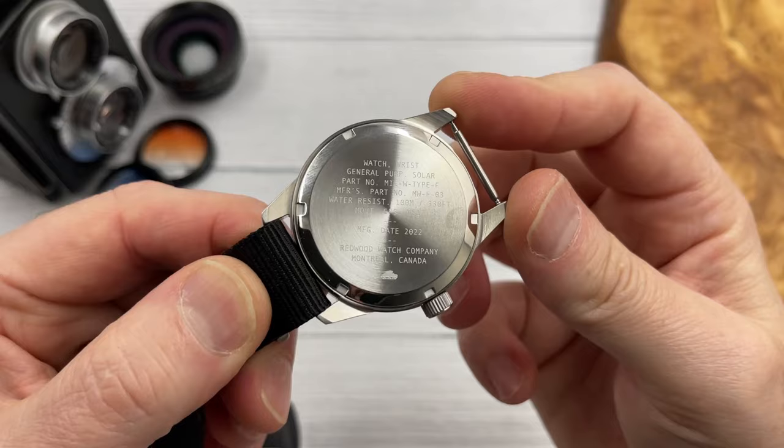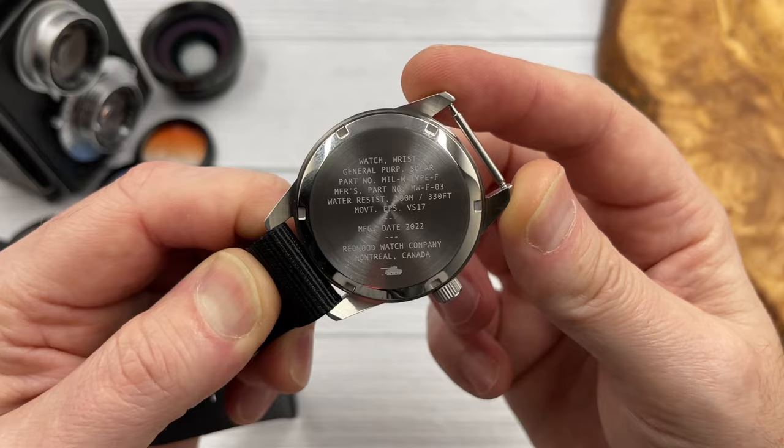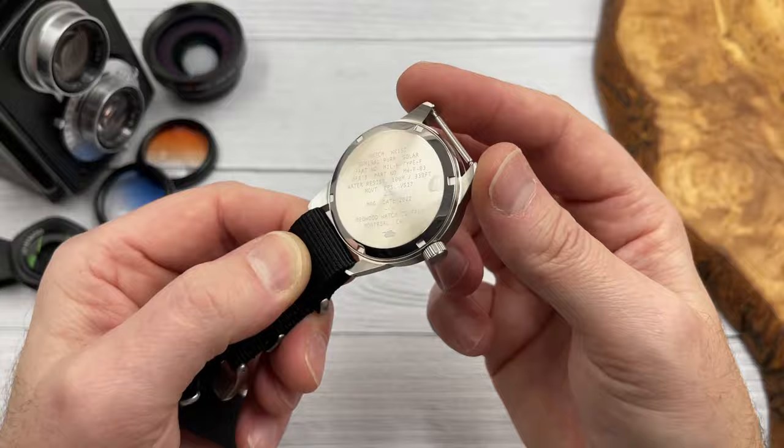I think they're normally £21. Let's have a look at the case back. We've got some specifications there, the manufacturing date 2022, Redwood Watch Company, Montreal, Canada. These watches are designed and assembled in Canada. Right, let's check out the loom — I'll film a five-minute loom degradation clip and run that at the end of the video so we can see how well the loom lasts.